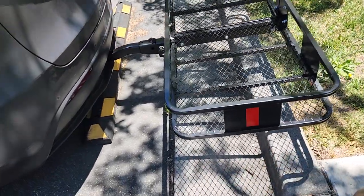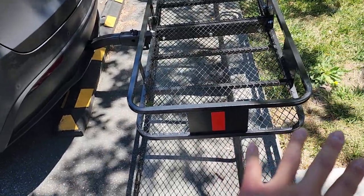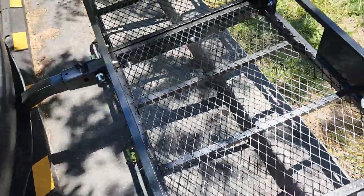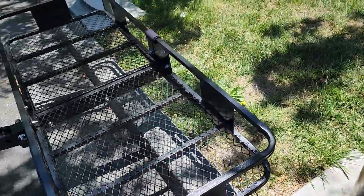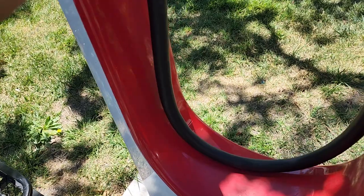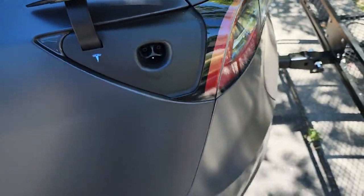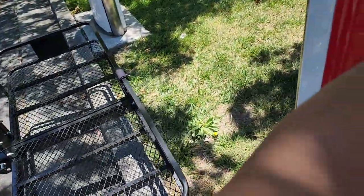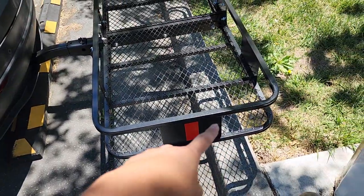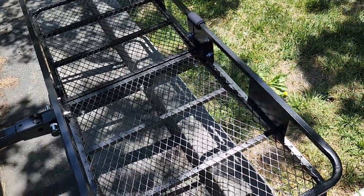I wanted to test to see if the supercharger will be reachable with this on. As you can see, I'm parked really close to the line — if I'm not parked close to the line, I can actually back this thing all the way between the stalls, no problem. Opening this up, you can see the charger will reach no problem. I don't want to charge because it's going to cost me money and it's peak times, but I should be able to charge no problem as long as I'm not sticking things out over the side edges. It looks like I could probably do that in every single stall.